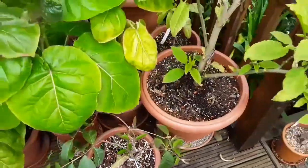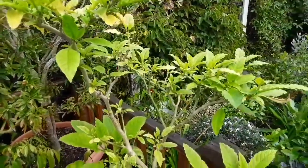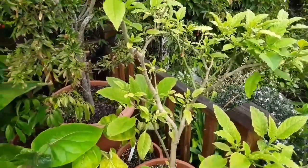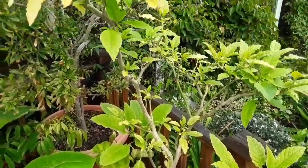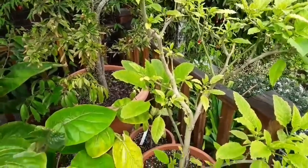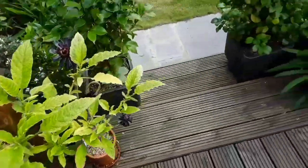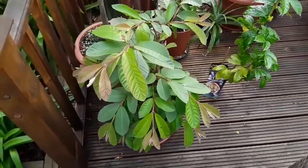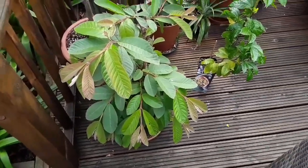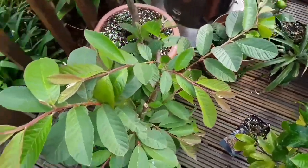My main Brugmansia here, or Angel's Trumpets, suffering from red spider mite — seems to have had it all summer. No matter how much I spray it, doesn't seem to get rid of it. It's an absolute pain, but they are very prone to it. Moving over here is my guava, the one that died back to a bare stump and I bare-rooted it and saved that, and that's doing very, very nicely now.